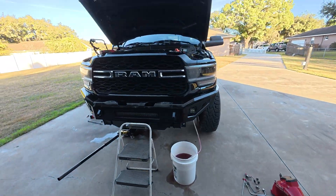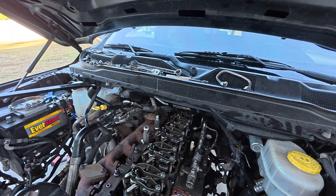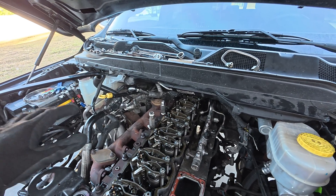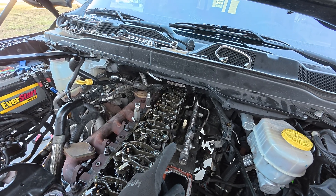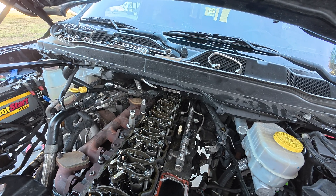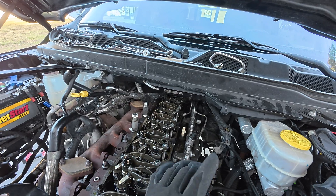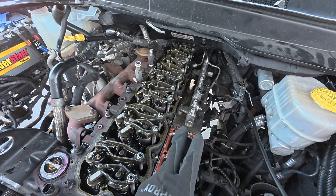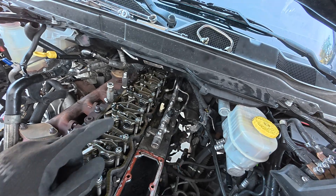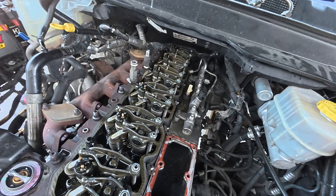I got the lower valve cover off. Those back two fuel lines are a pain to get to - whoever was in here last cranked the living heck out of them so I'm doing my best to reach back there, they're ungodly tight. Taking the lower cover off gives more room and accessibility. Taking the rocker assemblies out along with the push rods will give me just that extra little bit of room as well.